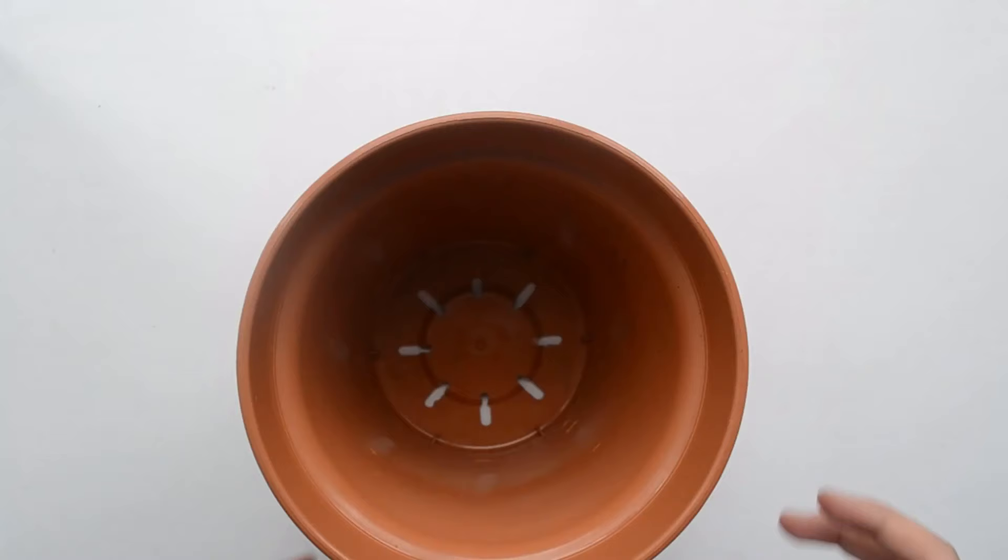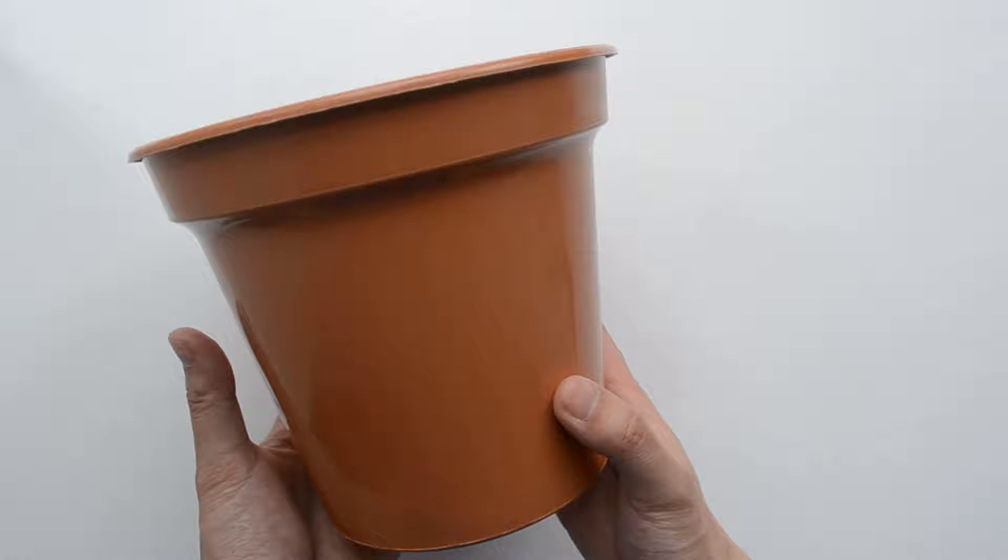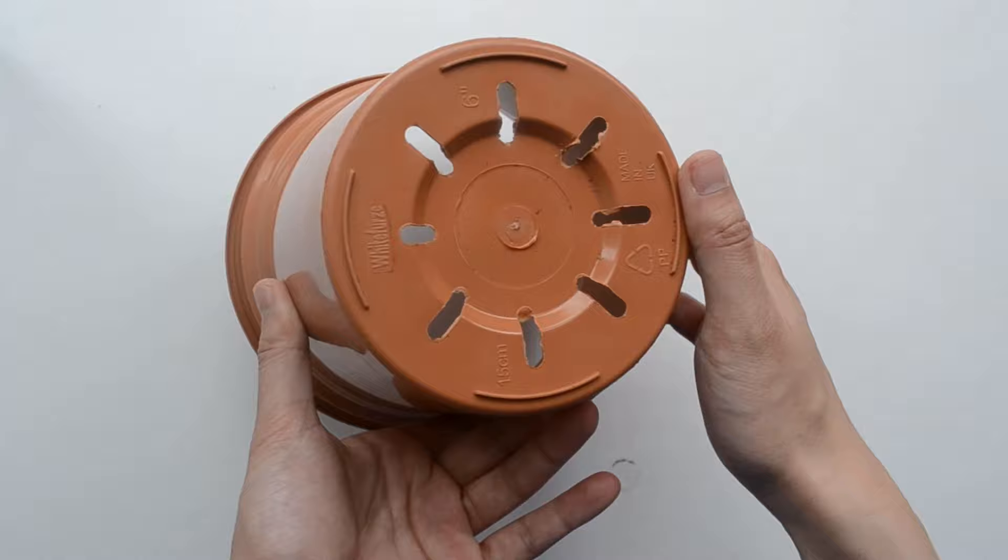So we will repot the plant into a bigger pot to give the plant more space. I didn't film the entire repotting process, so if you need some tips on how to repot a plant, you can check out my other video on repotting a spider plant. The process is the same for cilantro.